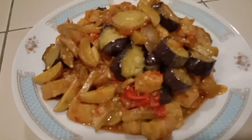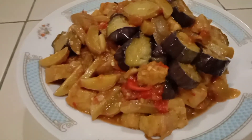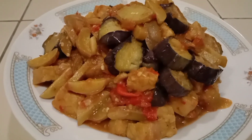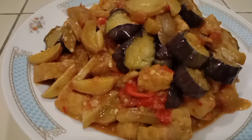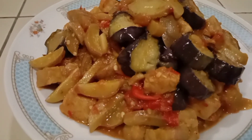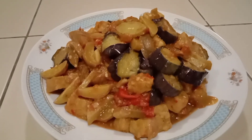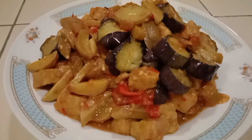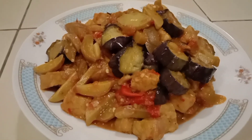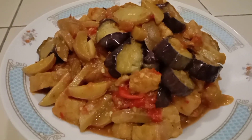Oke guys, sambal terong campur jengkol dan tempenya sudah matang ya guys. Mantap, alam bokeh alatin. Untuk resepnya nanti bokeh tulis di deskripsi ya guys, semoga teman-teman bisa mencobanya di rumah. Menu desa, menu spesial, cocok sekali untuk menu buka puasa ya guys. Semoga teman-teman masih tetap semangat puasanya. Sambil menunggu buka puasa pakai sambal terong, sambal jengkol dan tempe, mantap. Sambalnya sambal terasi ya guys, jadi aromanya aroma terasi.